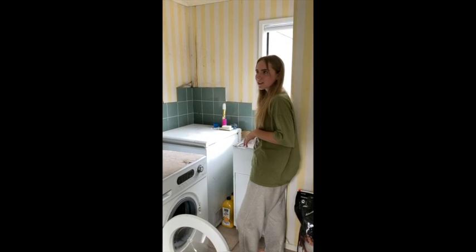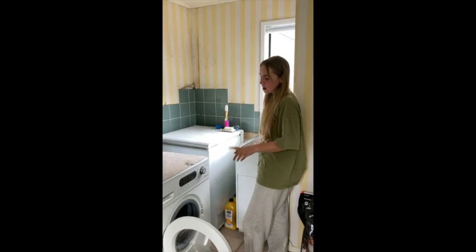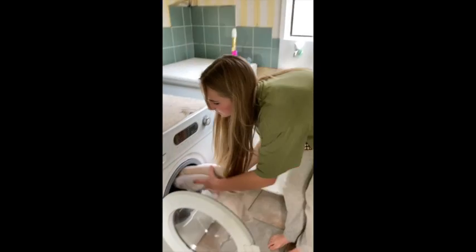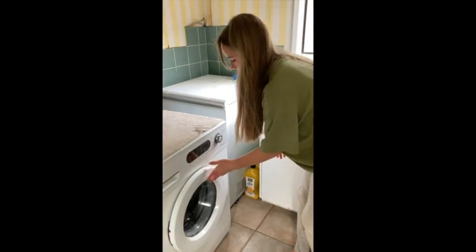Three hours later. The white saddle pad has been soaking for a couple of hours now. I'm going to take it out, put it into a wash with a little bit of the whitening powder, and just pop it into the washer.